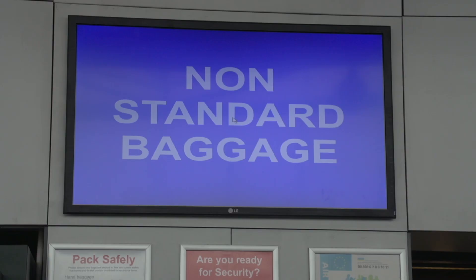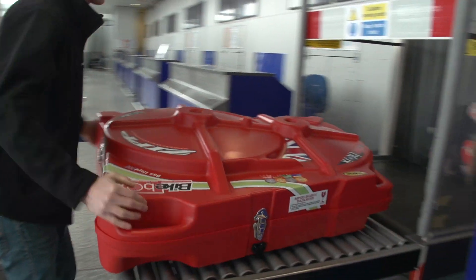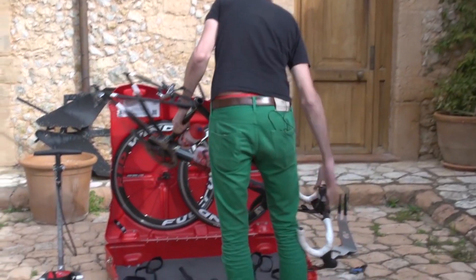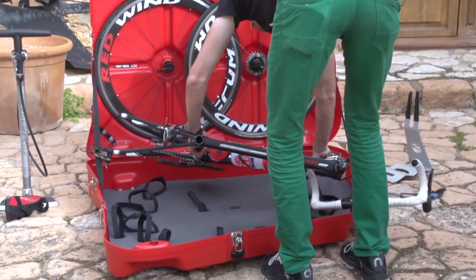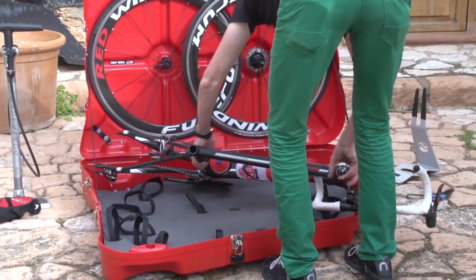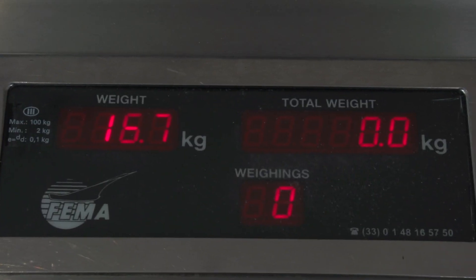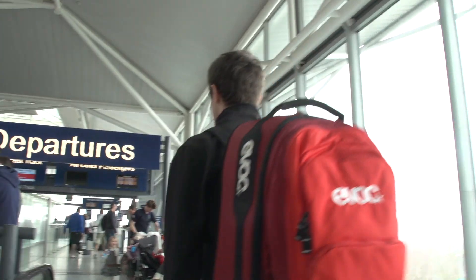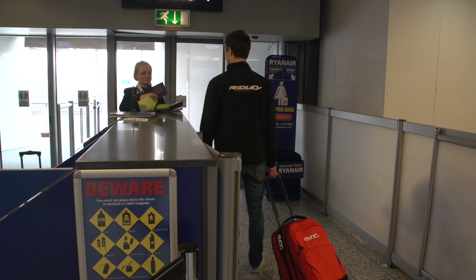Some airlines will charge a flat fee for sporting equipment which includes an extra weight allowance. Some airlines on the other hand will allow you to include a bike under your usual weight allowance. This can involve taking a bit of careful packing, as usually the airline restricts your luggage weight to around 20 to 25 kilos. A properly boxed bike should weigh about 16 kilos. It's therefore advised to either pre-book extra weight allowances, or if there's no restrictions on the weight of hand luggage, pack your heavy items to take on the plane with you.